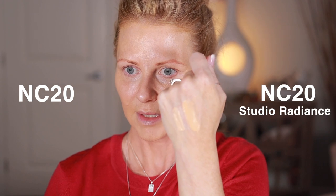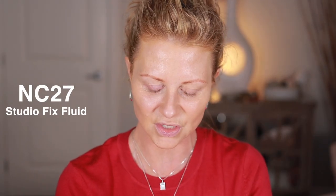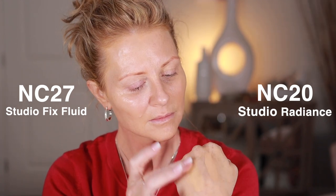The new Super Radiant formula definitely feels darker. Let me check my full coverage 12-pan palette — all labeled — and pull NC20 from there to compare with NC20 from the new formula. That's quite a difference! So you can't go by what color you normally are in MAC — it's definitely a different tone in the new formula. I also have the Studio Fix Fluid in NC27 here; the NC20 in the new formula is quite yellow by comparison.